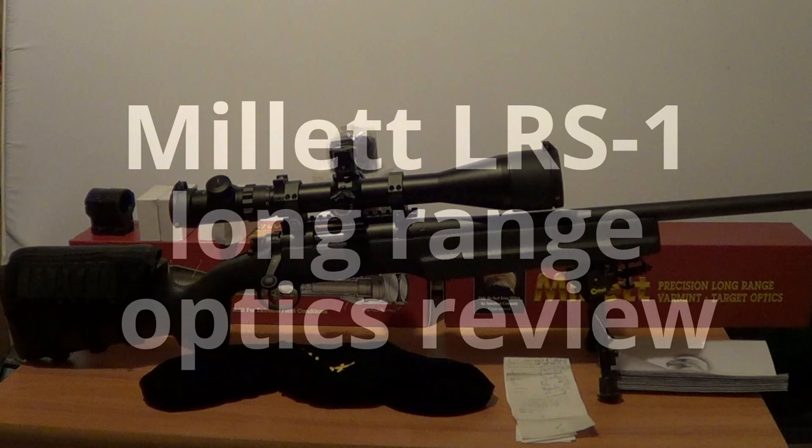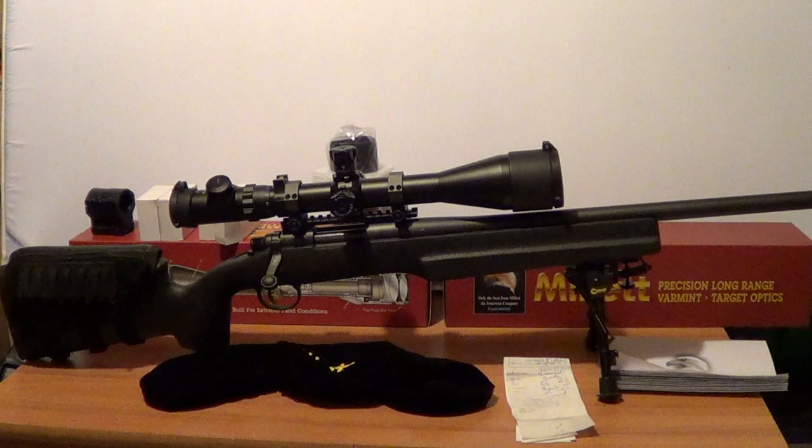I just made a quick review on my Millet LRS 1 6-25x56 scope. It's a 35mm tube with tons of adjustment. The only problem is that the glass isn't that clear as soon as you start getting into the higher power ranges. Basically, use it up to 12.5 and that's pretty good. The price is more entry level.